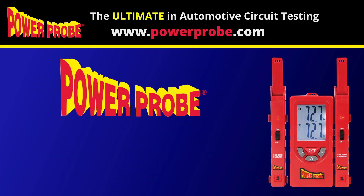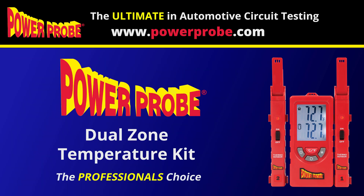All Power Probe Tech products come with lifetime technical support for any of your diagnosing needs.